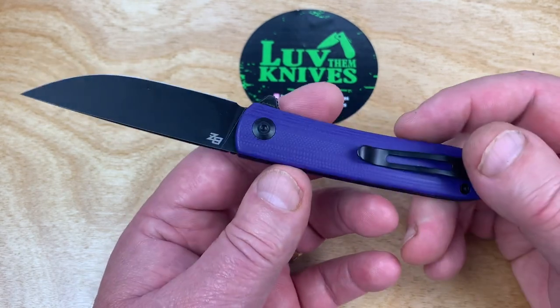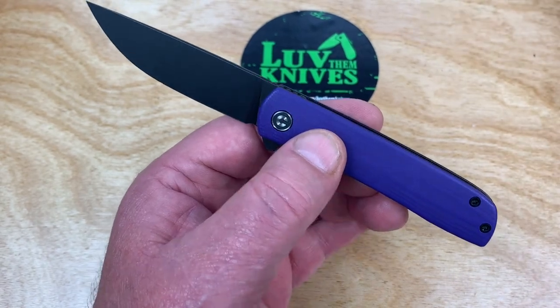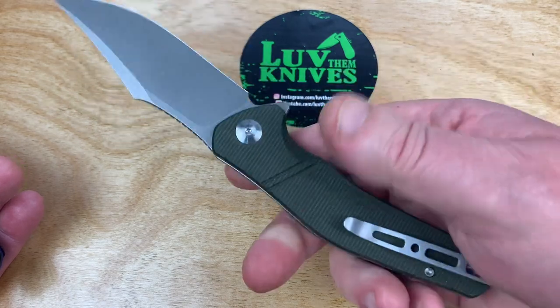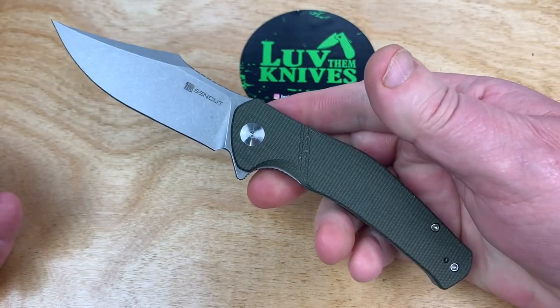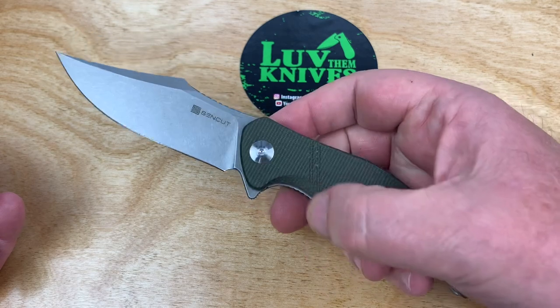Even the SenCut knives that they do — those are good. Check this out online too. Only on Amazon — that's to keep the price down. But this baby's like 42 smacks.